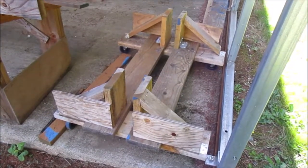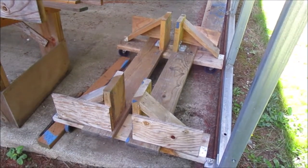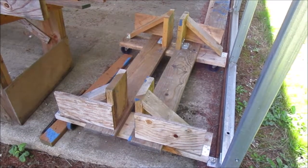This of course is the cradle that supports the keel when I decide to lower it out of the boat. It's a little overbuilt, but hey — 500 pounds of iron — it's a lot better to be safe than sorry.